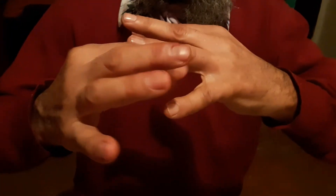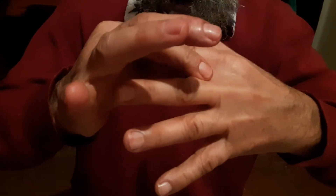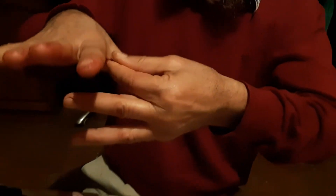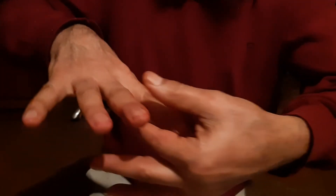Let's start from here — eleven times. One, two, three, four, five, six, seven, eight, nine, ten, eleven. This one eleven, this one eleven. You make it on all the fingers and the arms. Not in the leg — the leg too, same same, and eleven times.